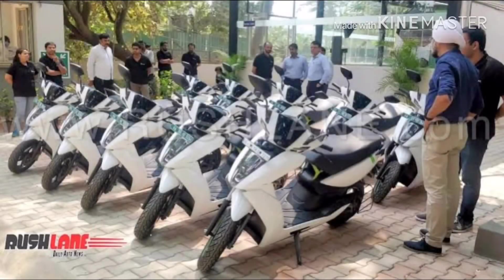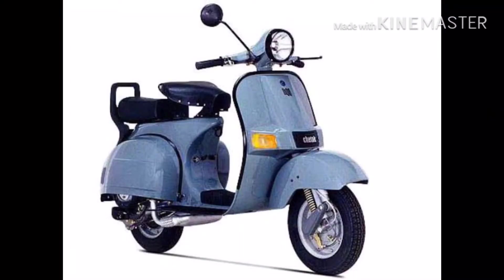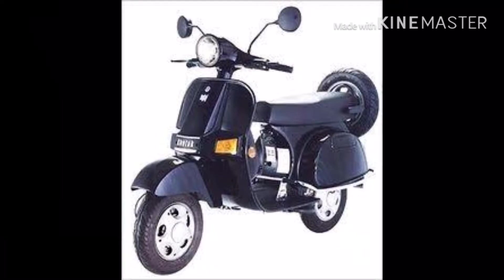Hi friends, I'm going to tell you about Bajaj. I'm going to show you how to use it.